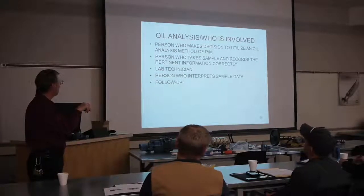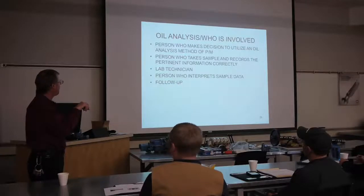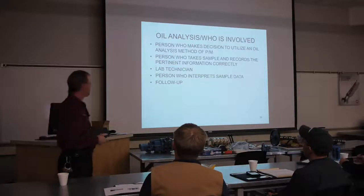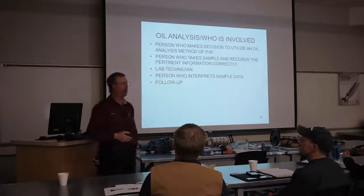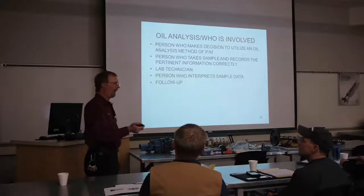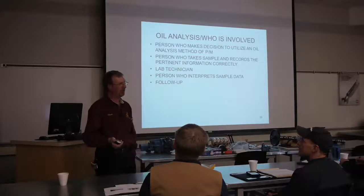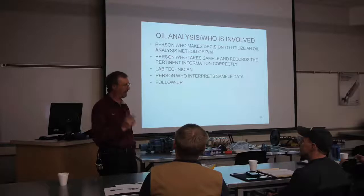The second person involved is the one who takes the sample and records the pertinent information. Cleanliness is absolutely critical. This is slide 39 - slide 41 has an example of what the sample sheet looks like when your producers get it back. If there's an increase in sodium, did that come from the engine or from dirt that got on the engine when we took the sample?